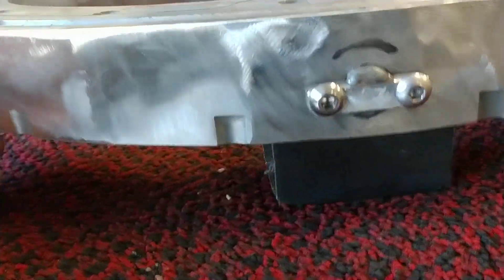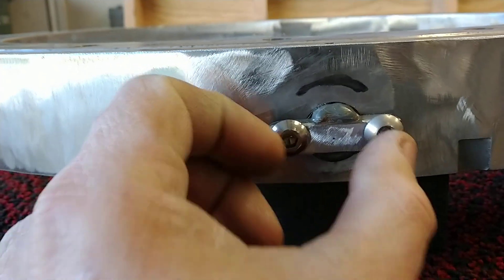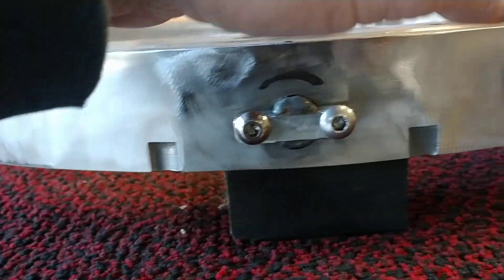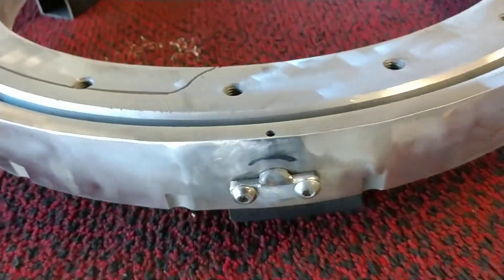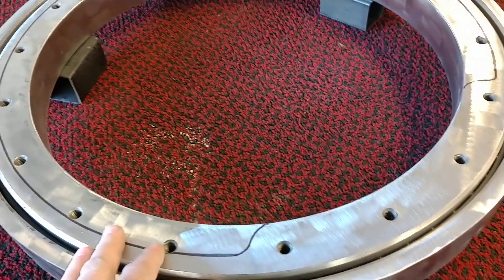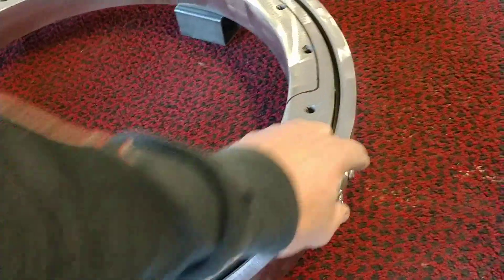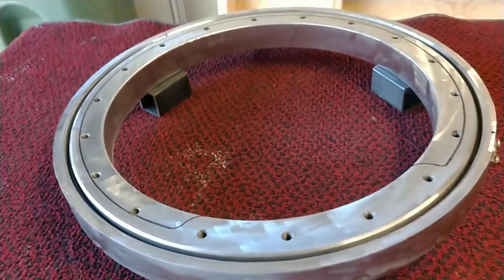I'm leaving this little section right here — it's not too pretty, but this is the section that comes out. Every one of these ball bearings inside here, which is 54 of them, I have to have a place where I can remove them. Then I want to get it chrome or powder coated — just keeping y'all up to date.